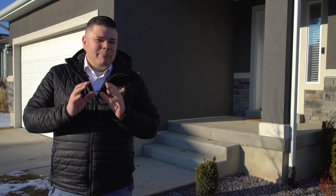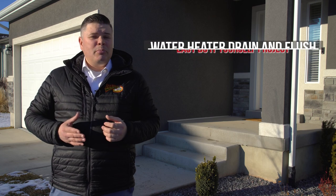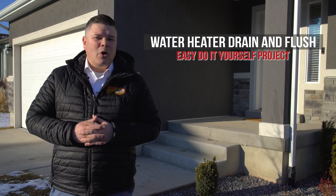If you saw our last DIY video about a basic water heater flush, I mentioned that if you have a lot of sediment buildup, you may want to perform a more thorough drain and flush of your water heater. And in this video, I'm going to show you how to drain and flush your water heater.